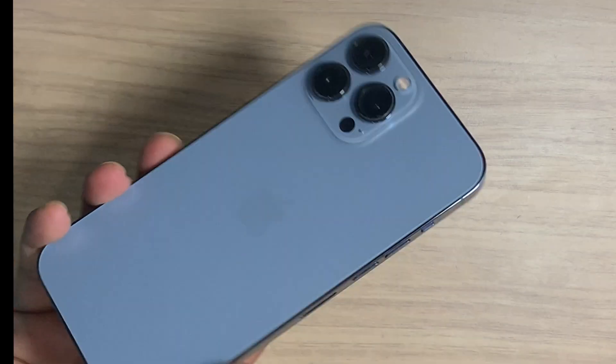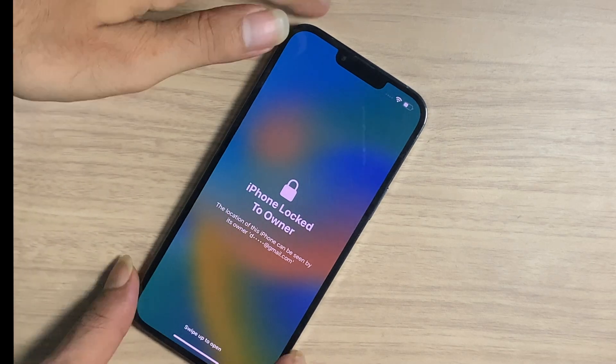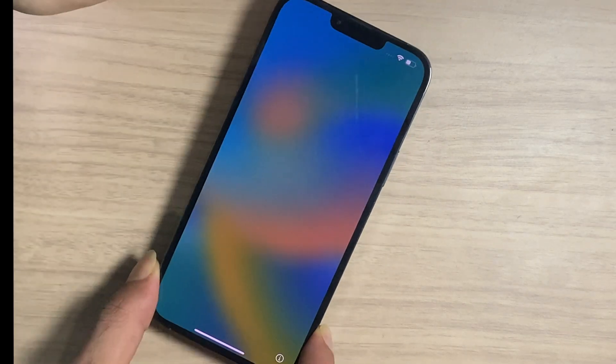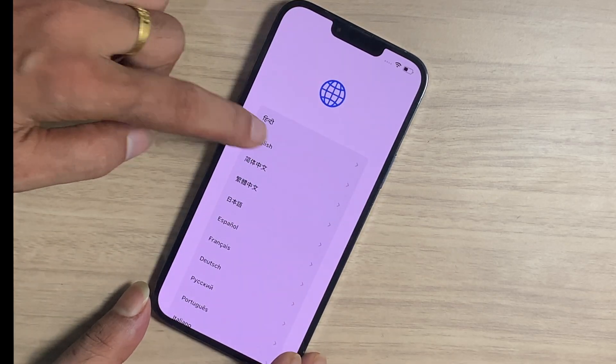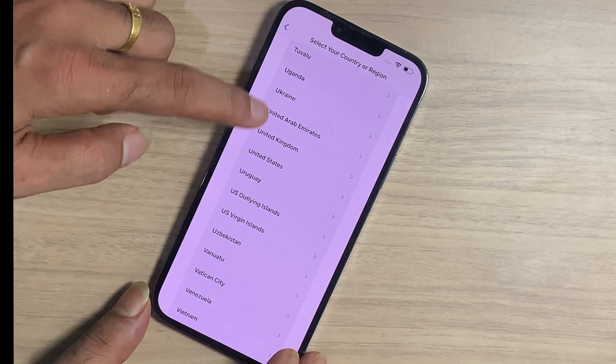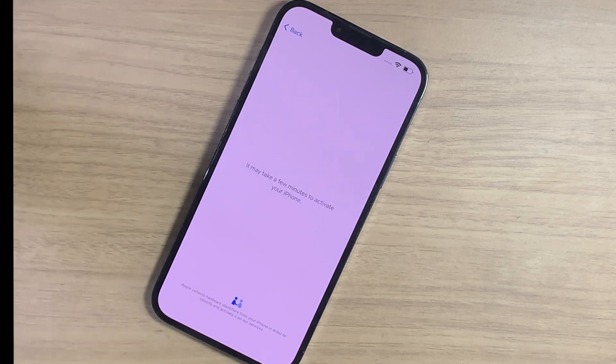We have an iPhone 13 Pro Max and this iPhone was locked to the owner. The real owner forgot the Apple ID and Passcode that was written on the iPhone Notes. Thousands of iPhones end up in junk due to activation lock. What happens if you forget your Apple ID Passcode and you erase your iPhone?